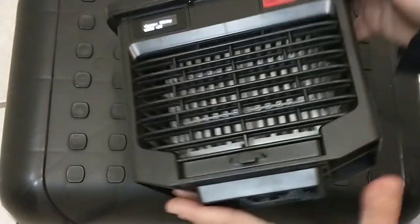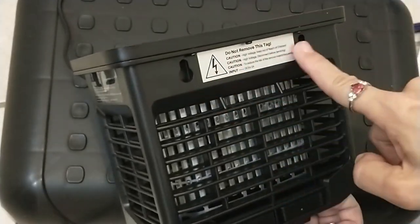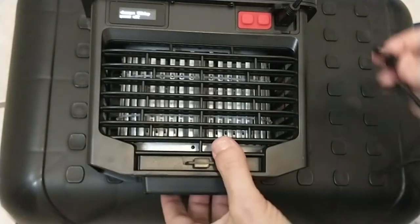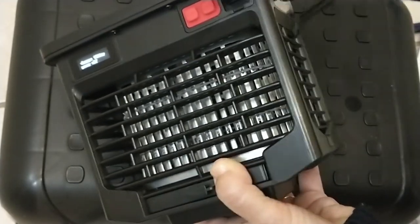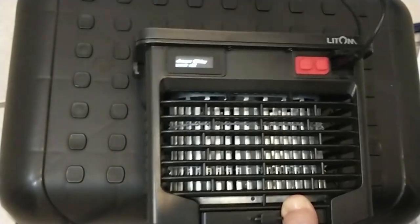Turning it around to the back — it has a little nub so you can attach it to a wall. If you want to hang the device, just take the lanyard and hook it — it slides over each end. Do both ends and hang it. Very easy.